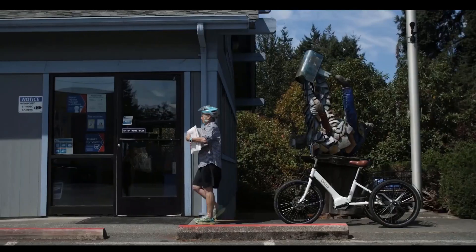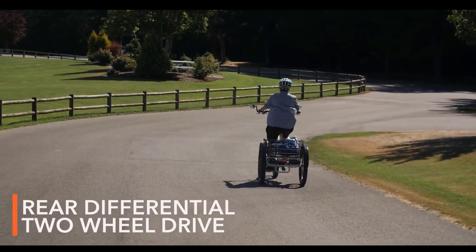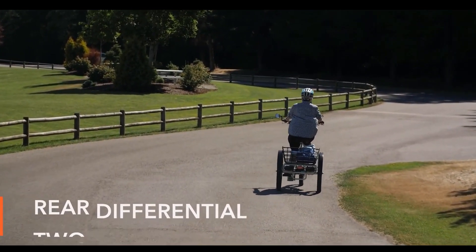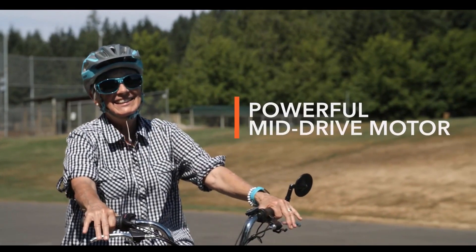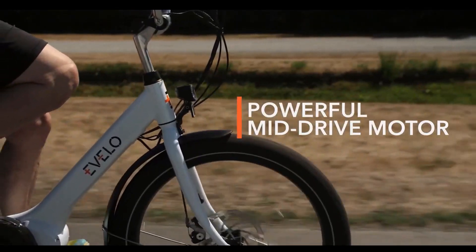The powerful rear rack allows you to carry everything from groceries to your surfboard, and two-wheel drive helps improve traction. The Compass is built for navigating every road or trail. The drivetrain is a high-performance mid-drive system, allowing you to cover more distance than ever. This powerful 500-watt mid-drive motor will get you to your destination and provide a maximum speed of 20 miles per hour.